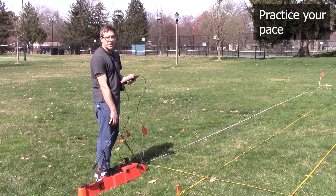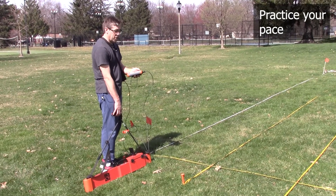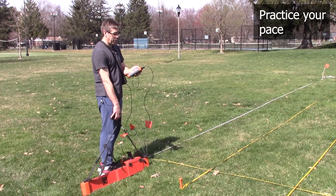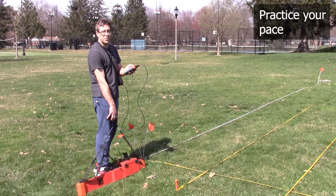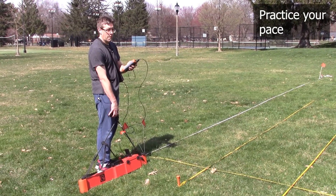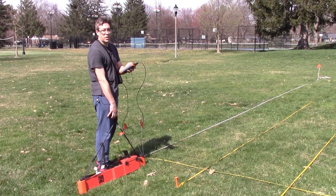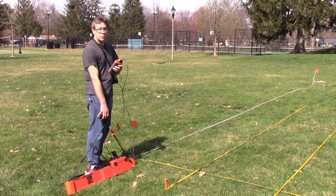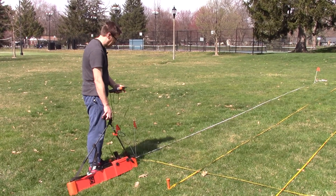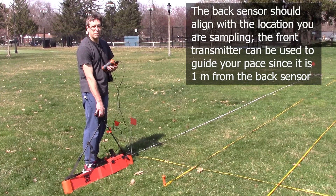It's a good idea to get some practice pacing with this instrument before you use it to collect actual data. You'll notice that I'm holding the data collector upside down in my hand — that gives my thumb access to the enter button, which I can use to stop and start the instrument. When I start it, you'll hear the metronome go. When you're collecting actual data, you want to move the instrument at a steady pace so that the back sensor of the instrument lines up with one of the red marks on the tape every time the metronome beeps.